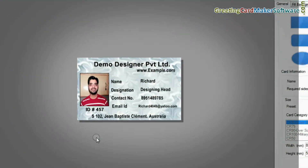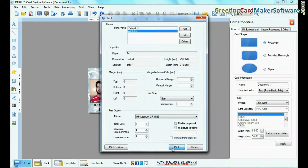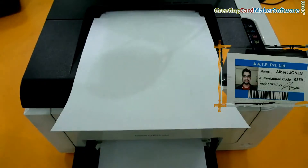Browse photograph. Click the print option, set print settings, and give the print command. ID cards are now printing.